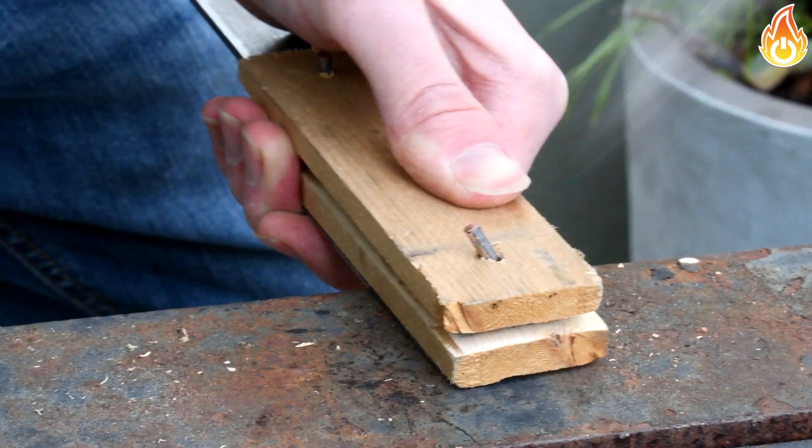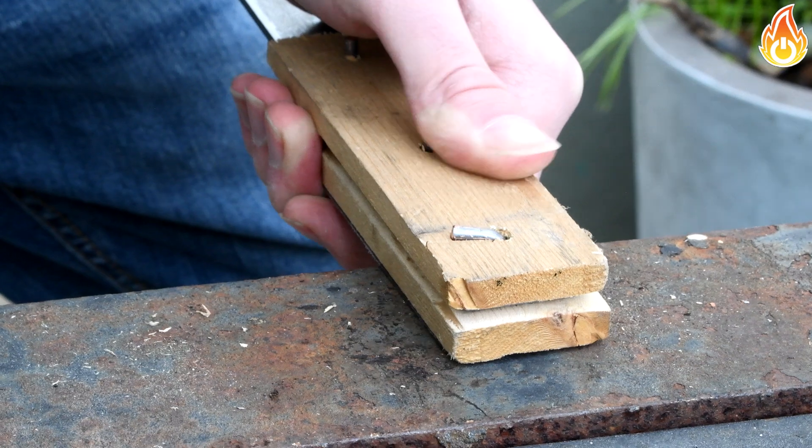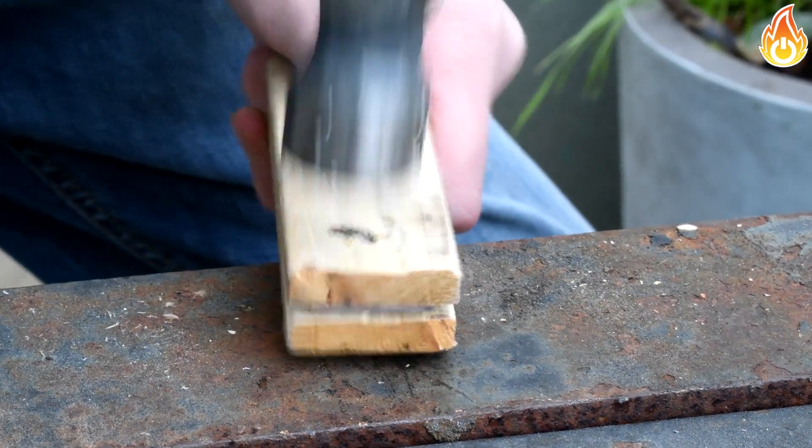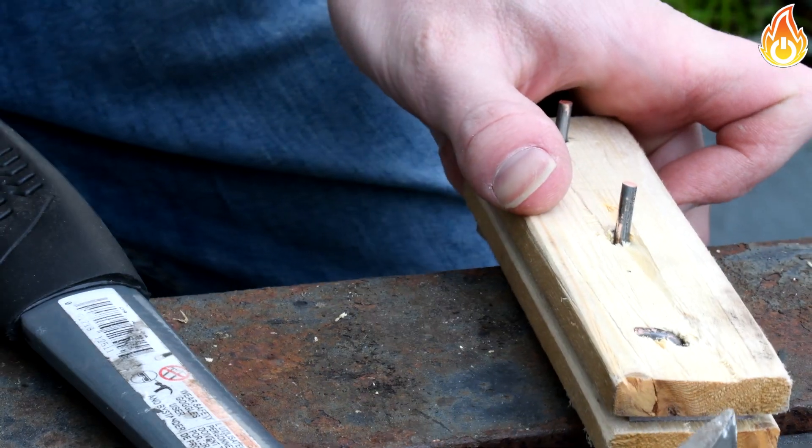In hindsight it probably would have looked better if I smashed the rivet pointing straight down instead of at the side, but that's what you got. So that's one rivet down, five left to go.